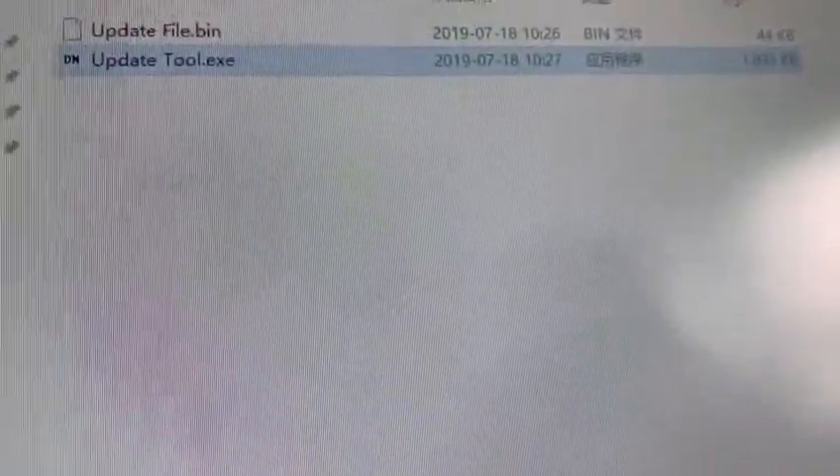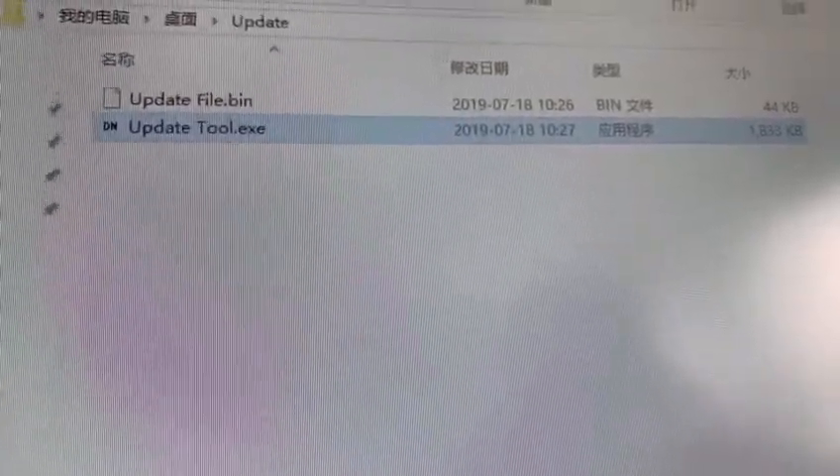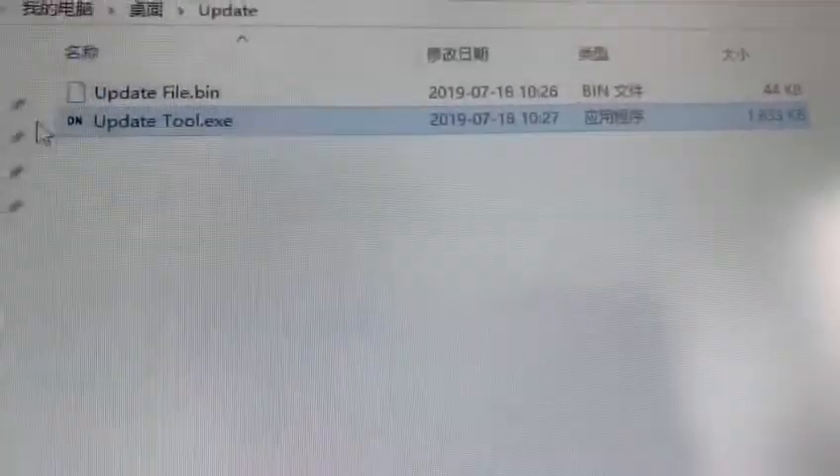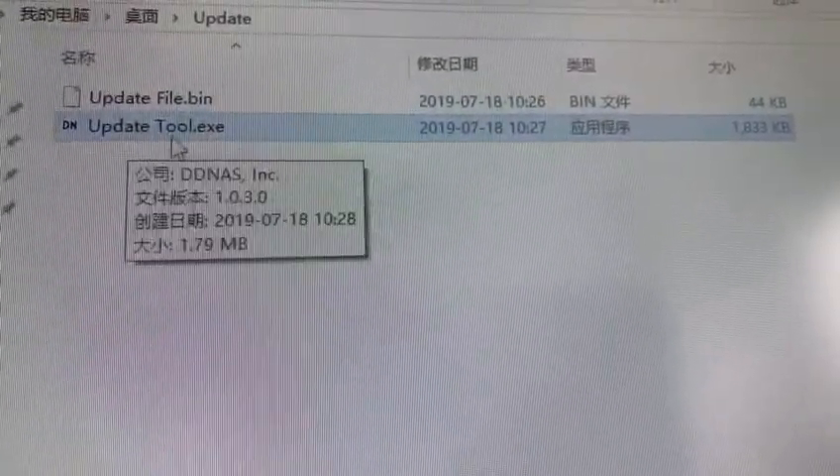First, find the download link below the video and download the files to your Windows computer. There are two files: the update file and the update tool.